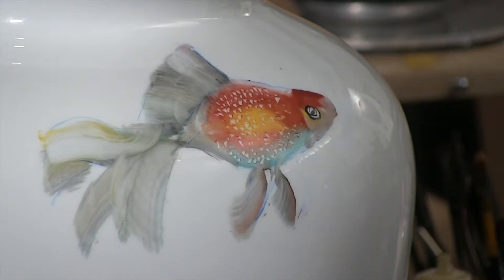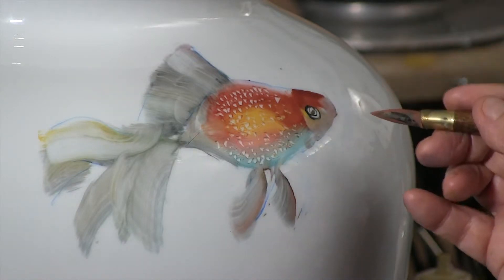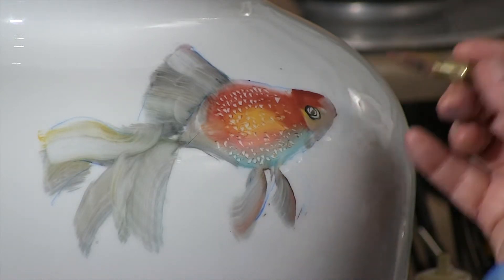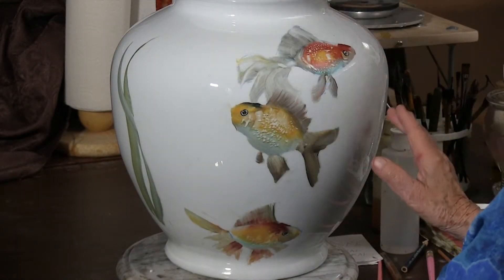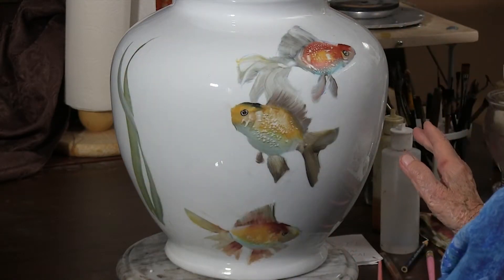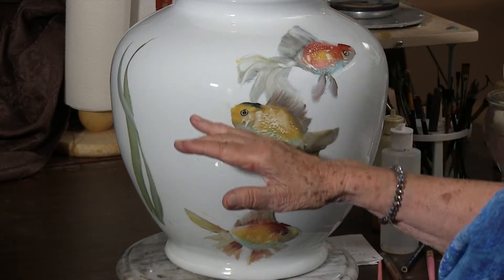Now the mouth may not even consist of much more than just a stroke or two. Don't overpaint things when they don't need to be. Now for completing and for complete finishing, you're going to fire all of your fish. Then you're going to do your seagrasses.